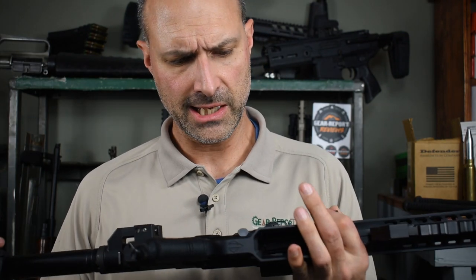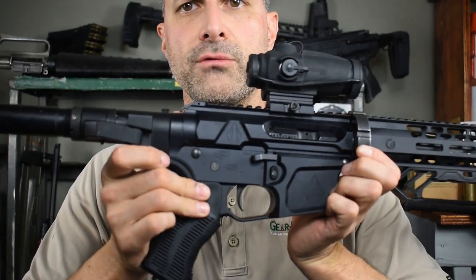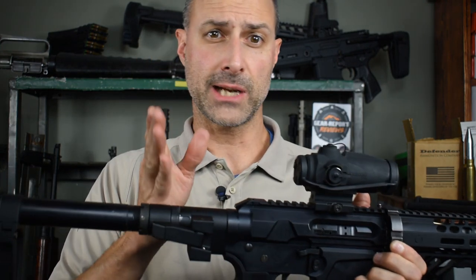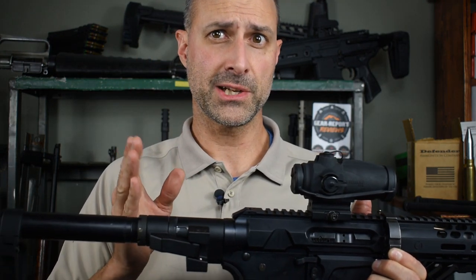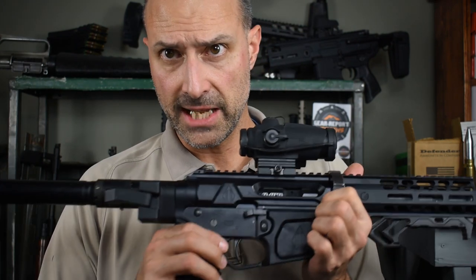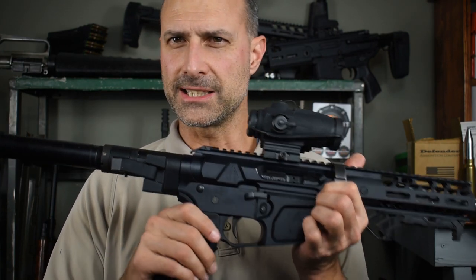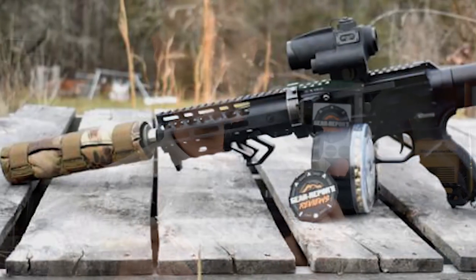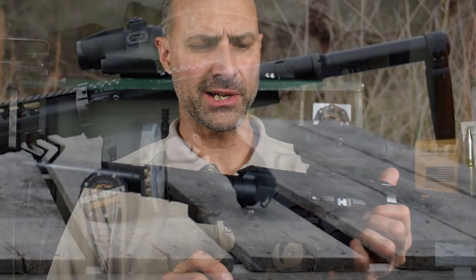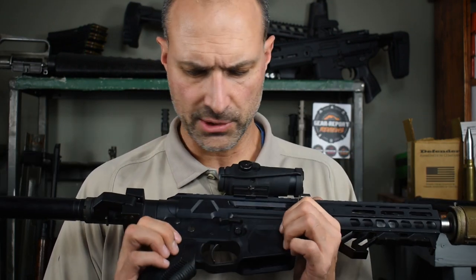I think I've covered everything except the trigger. We have a Hyperfire 24 series trigger — what they called the 3G. I noticed Hyperfire has changed their naming convention, so I'm not sure what they call it today. It's a little bit light for this type of rifle — a three-gun trigger with a lighter pull weight. I typically wouldn't put that in a duty-type gun, and with this profile being more of a defensive-use configuration, I'd like a little bit heavier. Probably going to switch that out pretty soon.